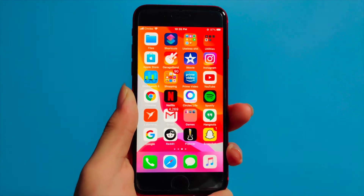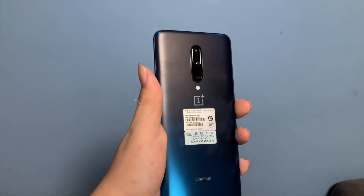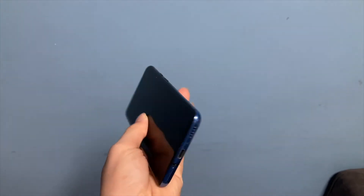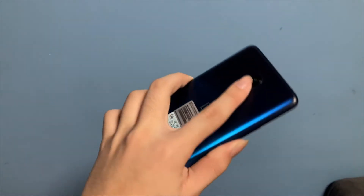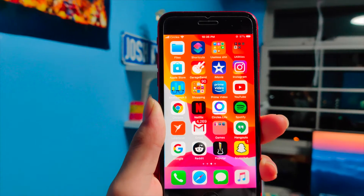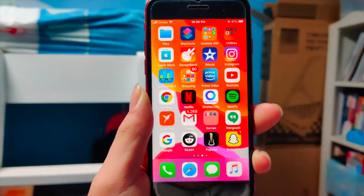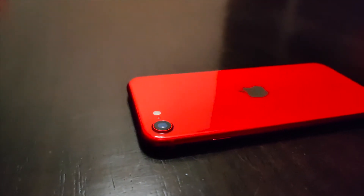Coming from a OnePlus 7 Pro as my main phone, the iPhone SE is noticeably smaller with its 4.7-inch display. I managed to get used to it pretty fast, and I kind of miss having a small phone — being able to reach end to end of the display without holding a huge piece of metal and glass in your pocket. I still like my OnePlus 7 Pro; it's still my favorite phone and I've been using it for about a year.